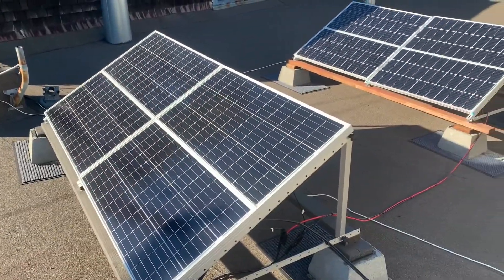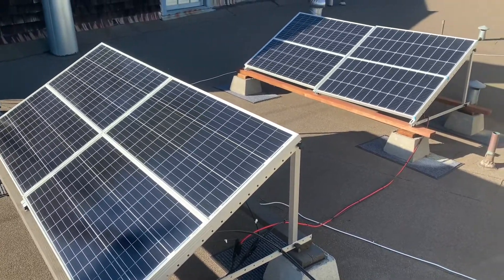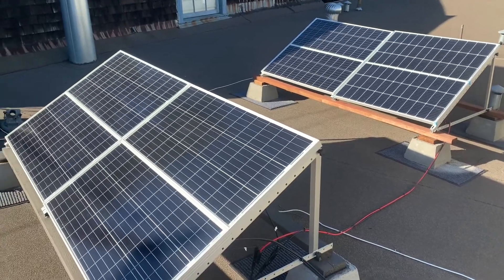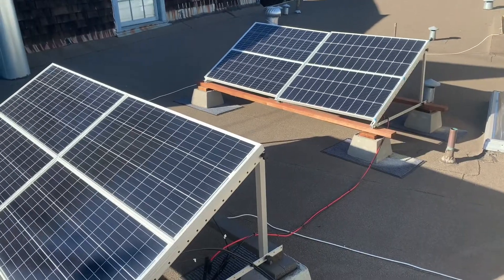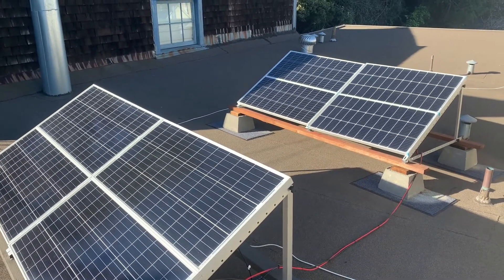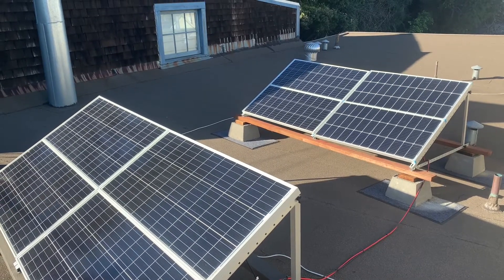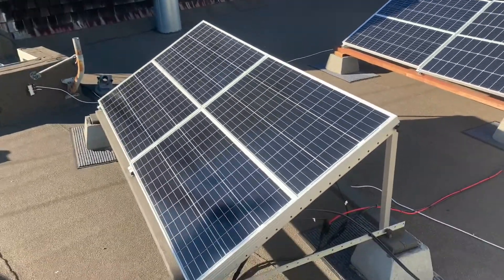Here are the eight solar panels connected up to each other. Two groups of four panels are connected in series, and then these two arrays are connected in parallel, and they go down the side of the house. I just put them on concrete blocks, on doormats to protect the roof, and they sit on pressure-treated two-by-fours with solar racks. Pretty straightforward.